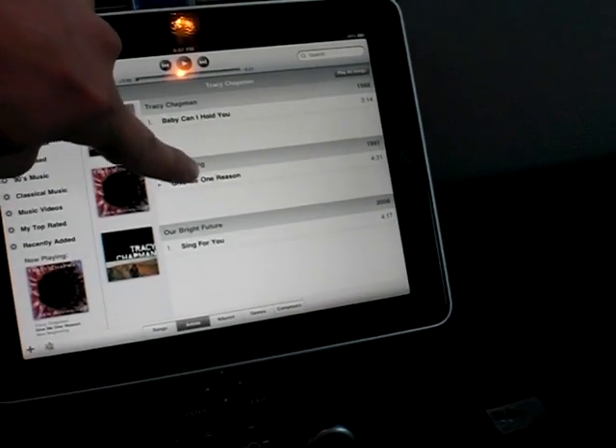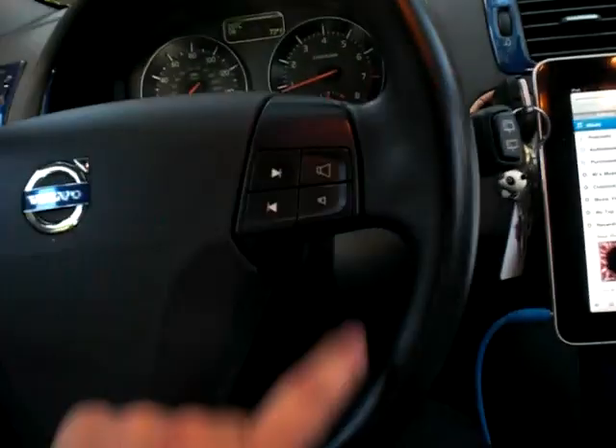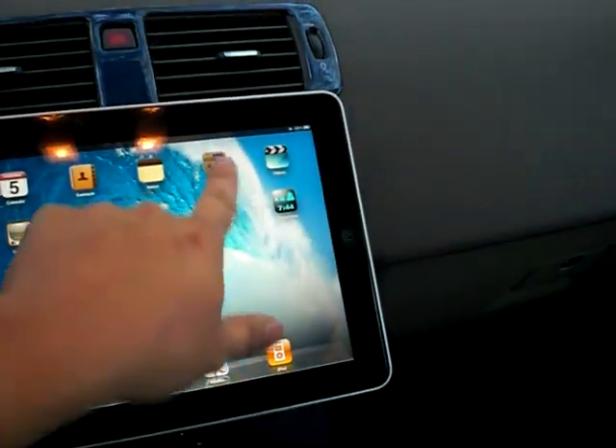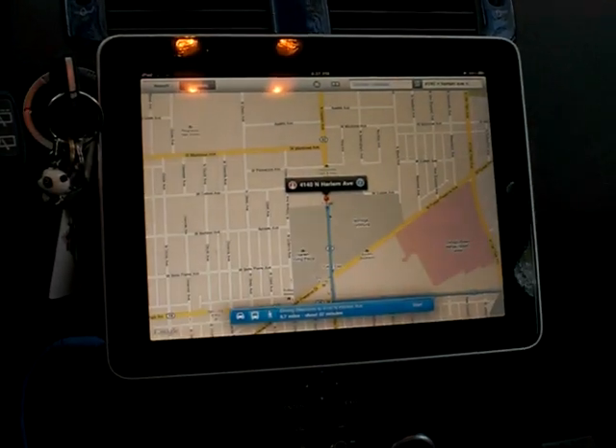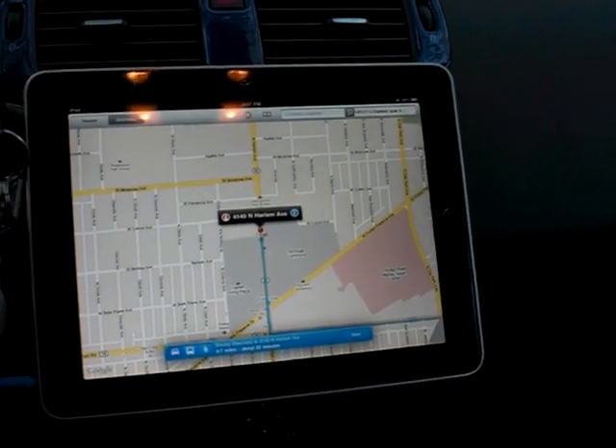I can have music and I can also control the audio using the buttons on my car. While we're listening to that, I can look up directions and how to get to a particular place.